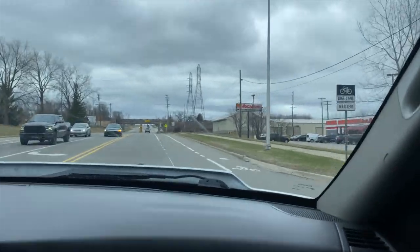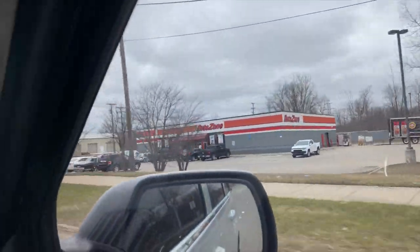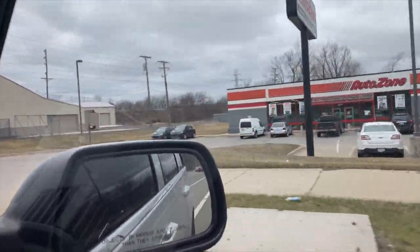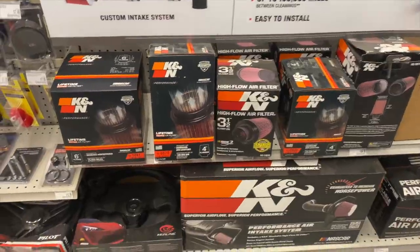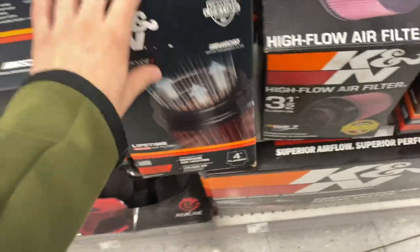We might go to AutoZone and buy a new filter — not just to see but to replace it because that filter is crusty. It's probably the same filter that's been on it since the last owner had it, and I know he didn't care about it based on how the truck was treated. Pulling up to the local AutoZone now — oh look at that box Chevy. But they don't even have the right one; we need a long one.